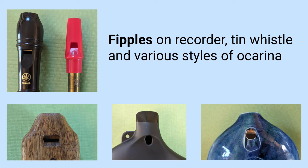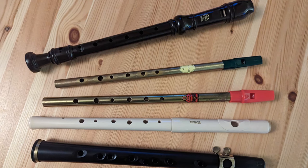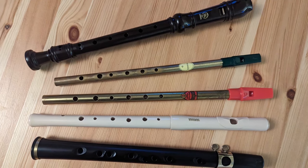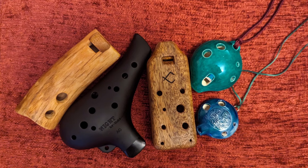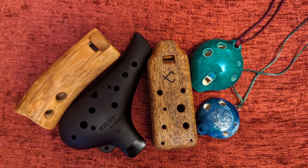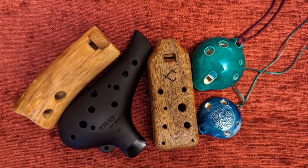In both cases the pitch is varied by opening or closing the various finger holes, but they work in a slightly different way. On the recorder and most other woodwind instruments, the finger holes change the effective length of the pipe, and so the positioning of the holes is critical to get the correct pitches. However on the ocarina the pitch is determined by the total size of the open holes, so they can be placed almost anywhere on the instrument and will work just the same.